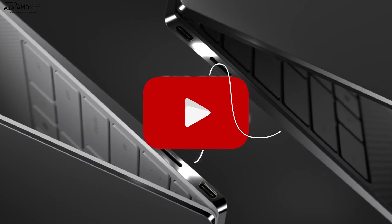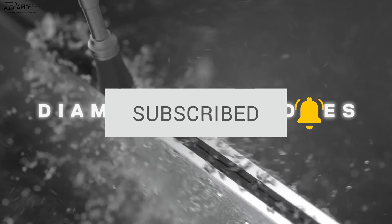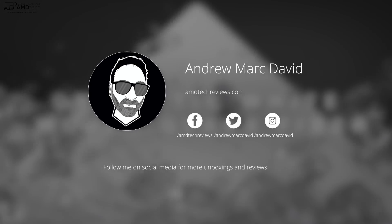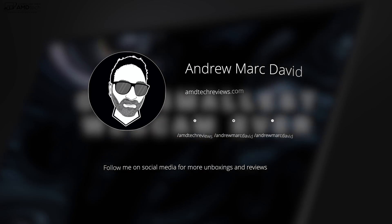Want to see more videos like this? Hit that subscribe button and make sure you hit the notification bell so you'll be alerted every time I upload a new video. Also follow me on social media, especially Twitter and Instagram, where I post all the latest updates.